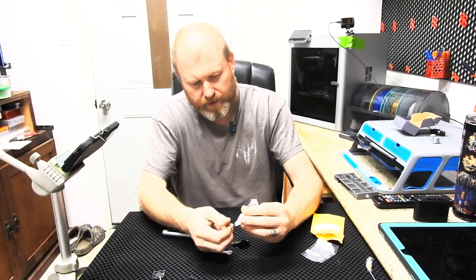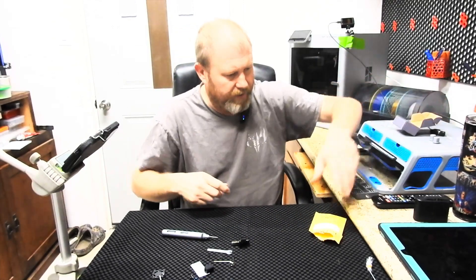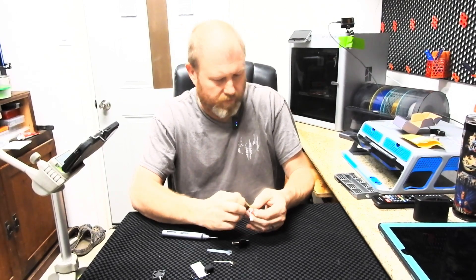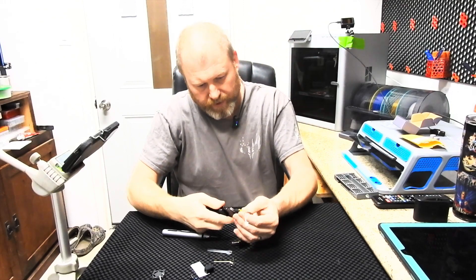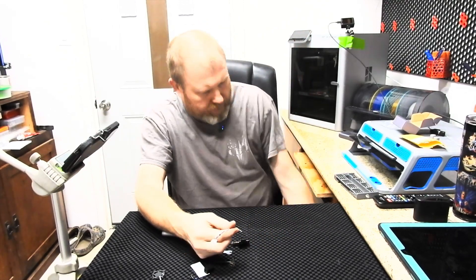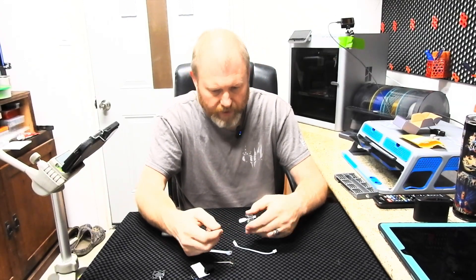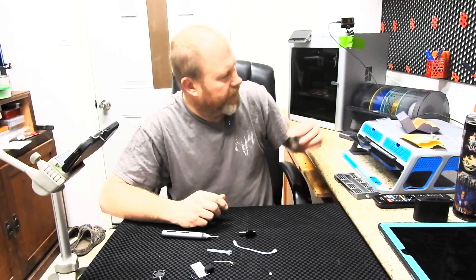We'll dump the rest of this stuff out. This is an extra nozzle — it's also a 0.2. We're going to cut this rubber band and get rid of that. Now, this is the ceramic heater and this is a thermistor. Looking at the original to see how the thermistor goes — oh, it gets held in by that clip as well.